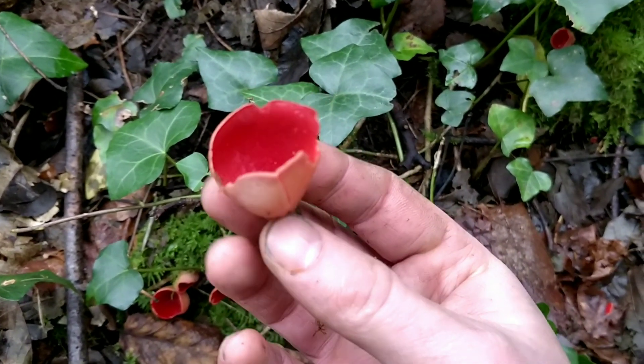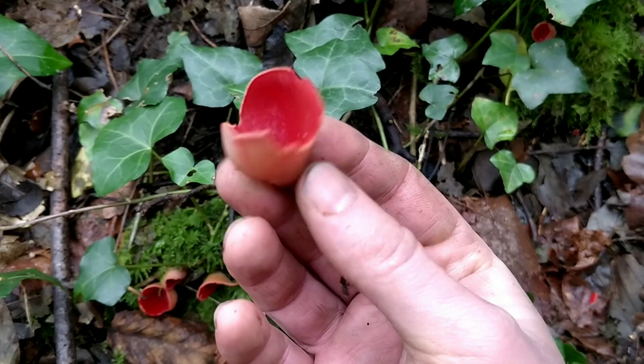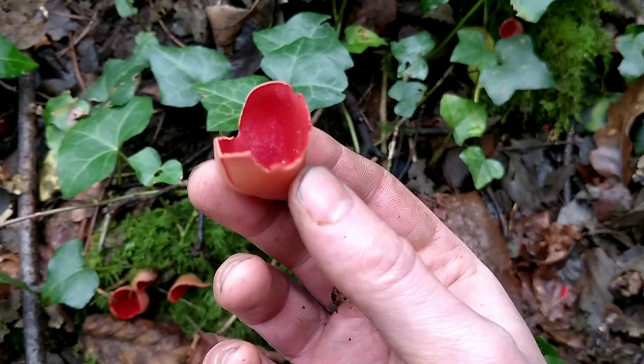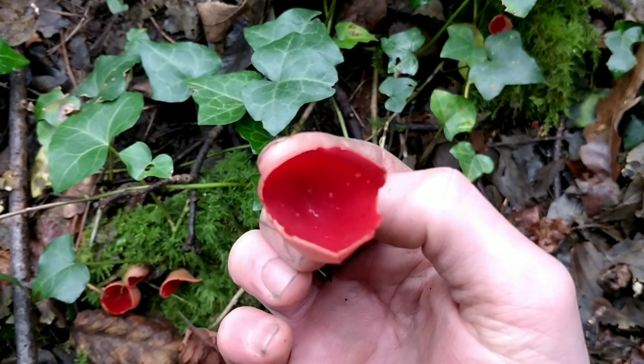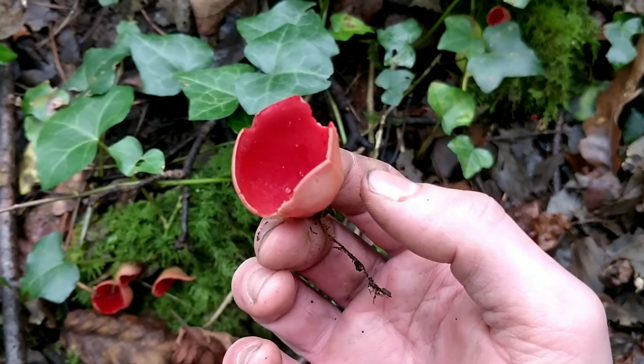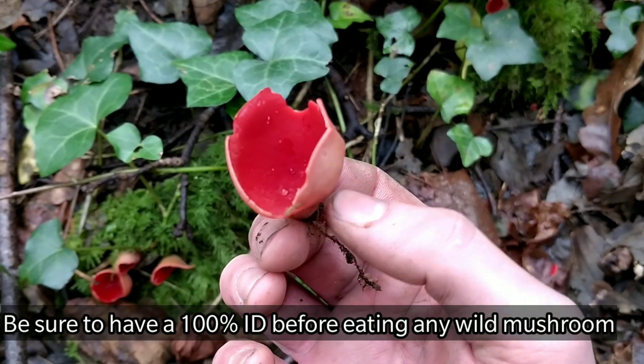There's not really much you can mistake these mushrooms for, so I'd say they're quite a good mushroom for beginners. They've got quite a nice, pleasant flavor — just a mild mushroomy sort of flavor really. As with any wild mushrooms, I'd recommend cooking them first.